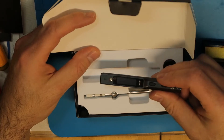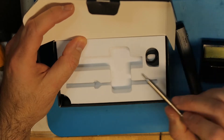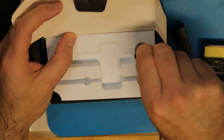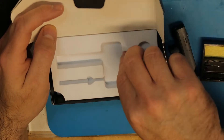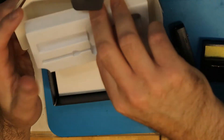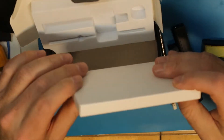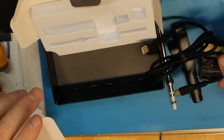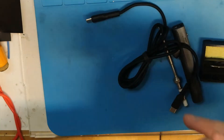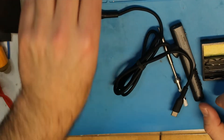In the box we have manuals, the soldering iron itself, a tip that came with it, a tip protector, and a cable — a Type-C to Type-C cable, both sides are Type-C.